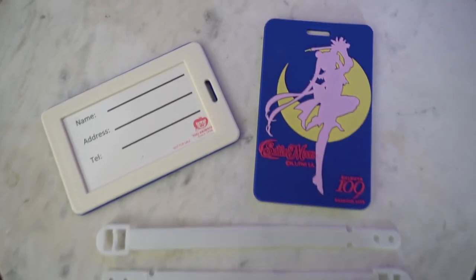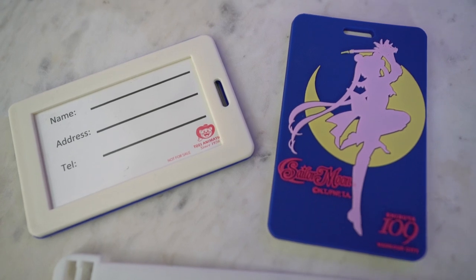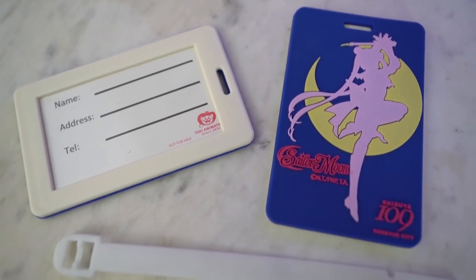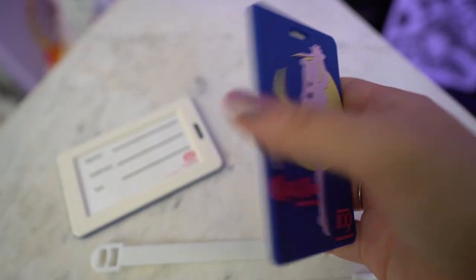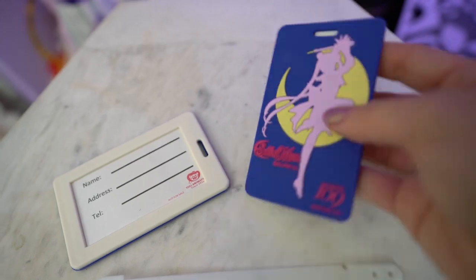This item I got from a reseller secondhand on Facebook — it's a Shibuya 109 Sailor Moon luggage tag. I ended up getting two of these luggage tags, one for my checked baggage and one for my carry-ons, so it'll be really nice to have on hand whenever I'm traveling for work.